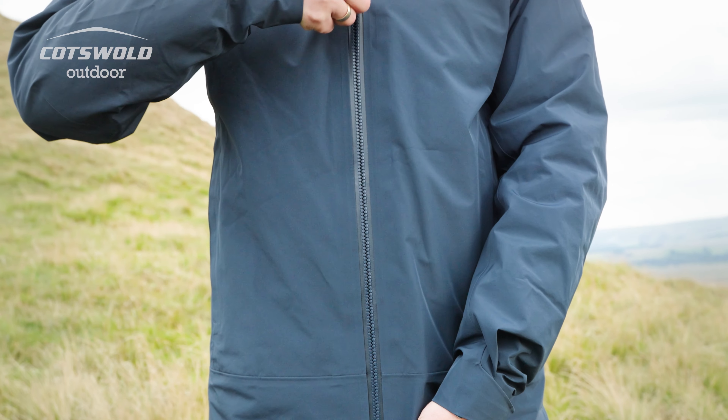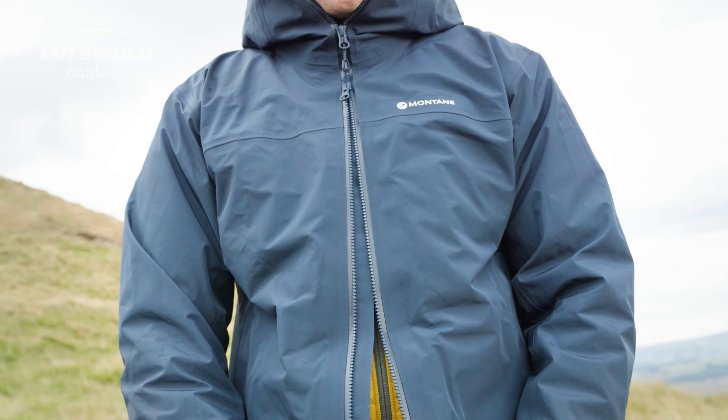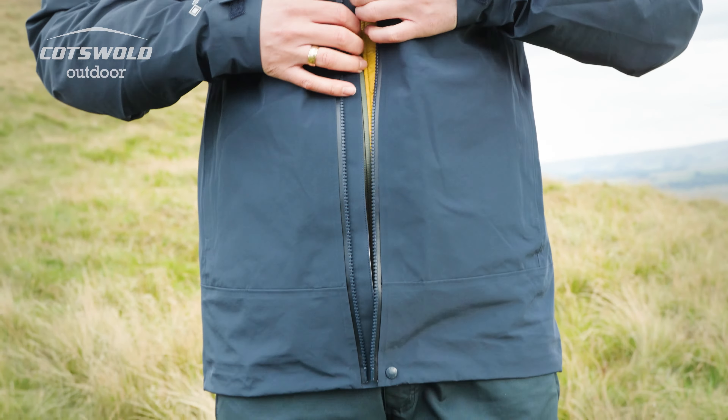The jacket features a two-way zip with the popper here for ventilation if you need it during your walk. However, this jacket doesn't feature pit zips.